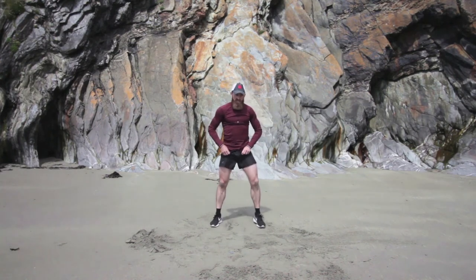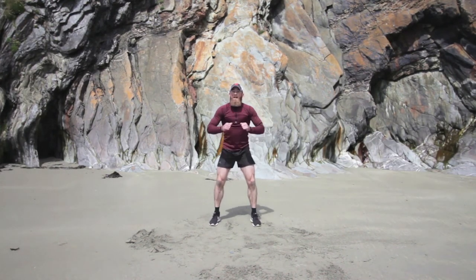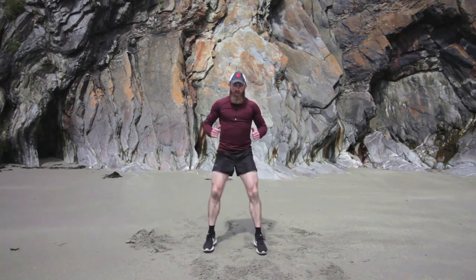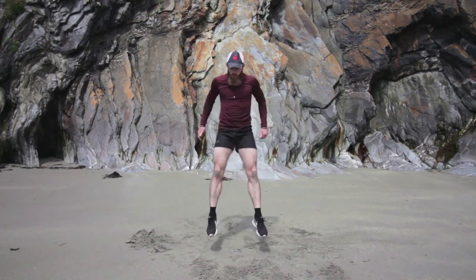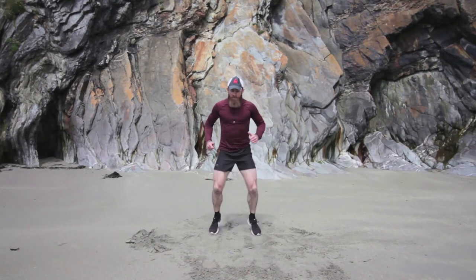I'm going to go from the front now so you can see the front view. We'll do it together — ready, get ready for the first squat jump. Down, push forward, four hops back — one, two, three, four. Down again — one, two, three, four. Big explosion, big power move — it's really going to get those legs.